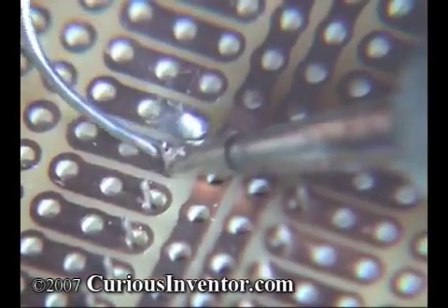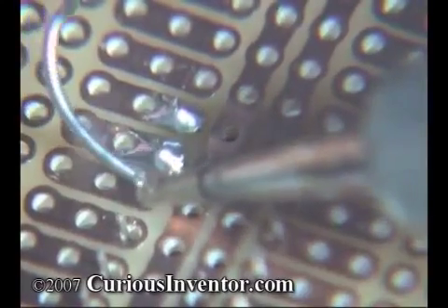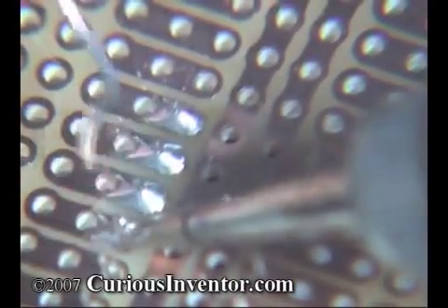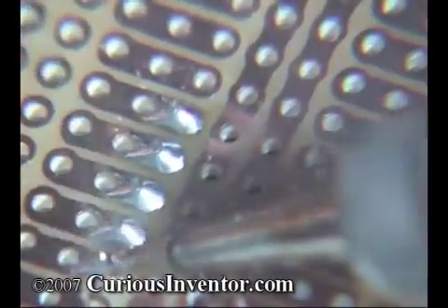Ideally, the connection should take only about 2-5 seconds to make for typical small components. If you're using lead-free solder, it'll take longer because the solder doesn't wet or cling to metals as quickly. The solder should almost wick into the joints. If it seems to be repelled, chances are the parts aren't hot enough or clean enough.